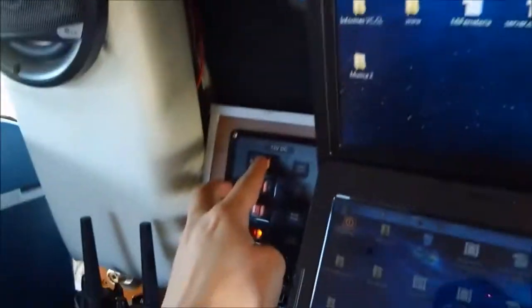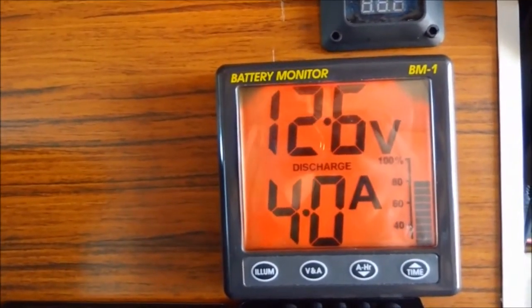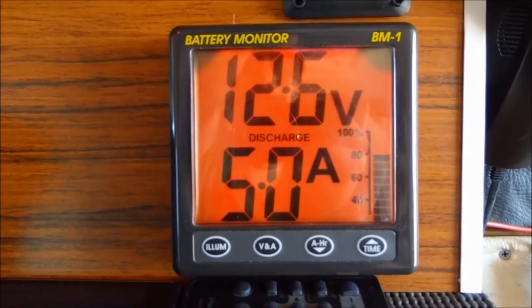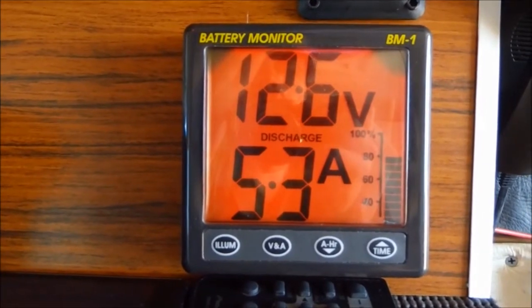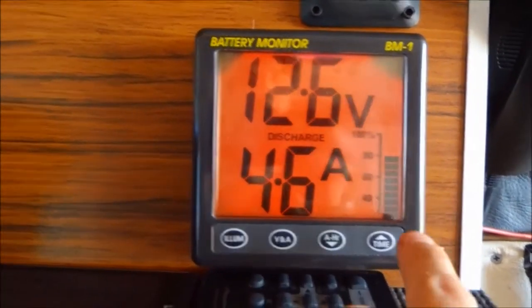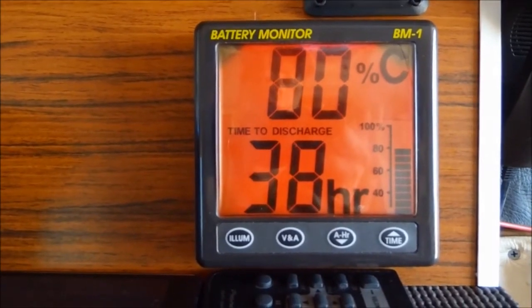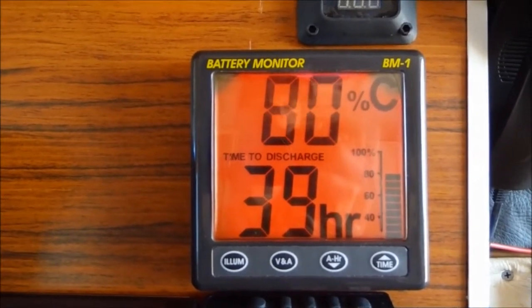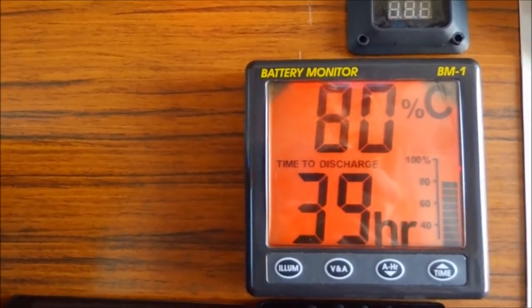If I turn on one more light, for example, you can see the reading is varying — I'm consuming more amps per hour, so it's going to take less time to discharge my battery. If I press time, I see 38 hours of remaining capacity. But if I have 38 hours, I know I really only have about 20, because I'm only going to discharge the battery to 50%.